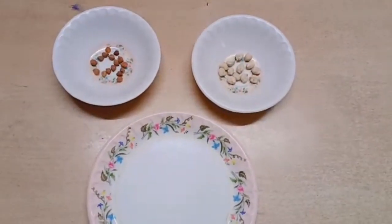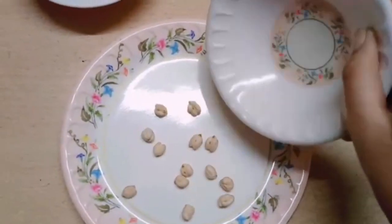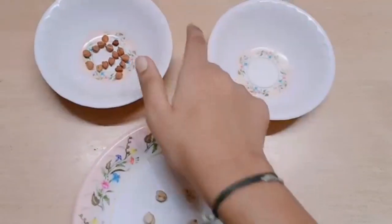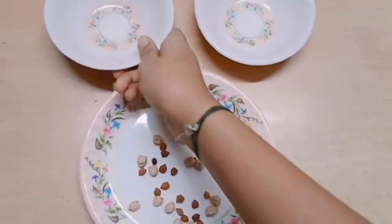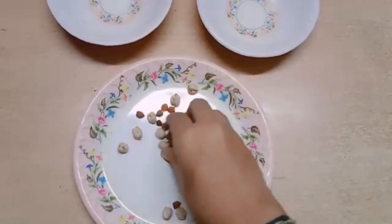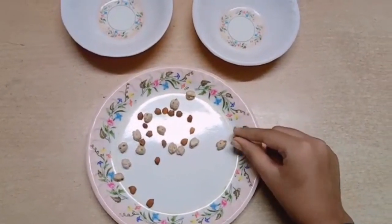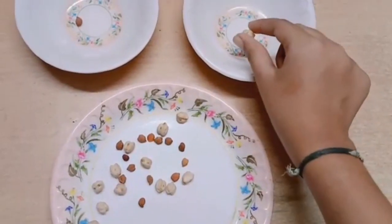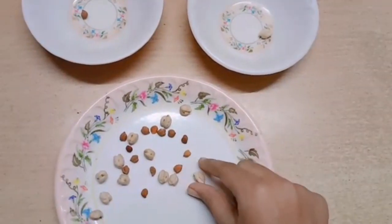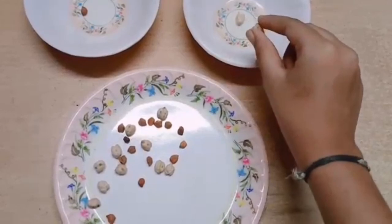Next, take a plate and mix both the chennas in the plate. Have you done, Kutis? Now, here we go — it's time to sort them out one by one. Take the black chenna and put it in one bowl, and pick the white chenna and put it in the other bowl. Keep doing this until you finish separating all the chennas.